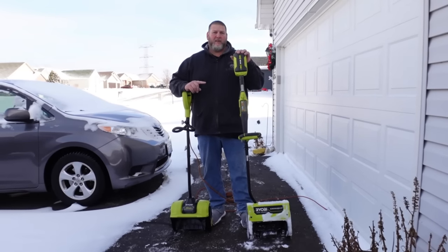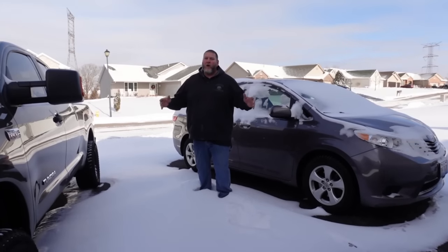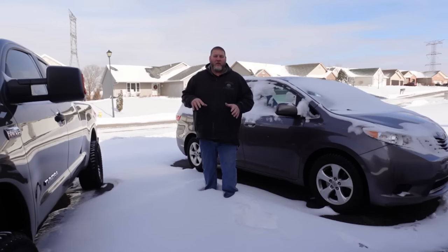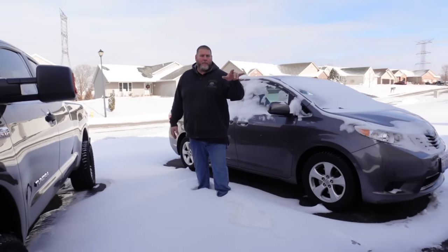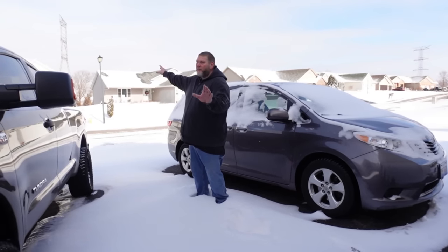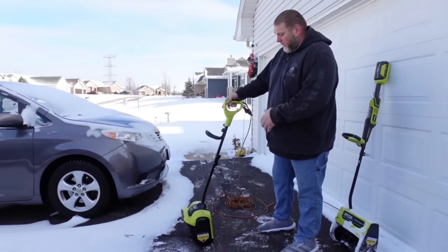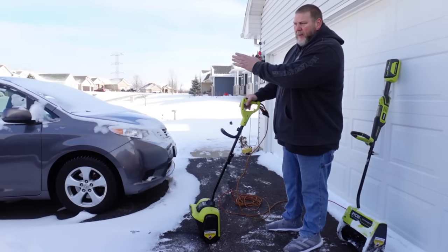First, let's see if this one can do as well as the snow thrower that I reviewed a couple years ago. We didn't get a ton of snow, but thanks to the wind, certain areas have a lot more snow than others. As you can see by how deep this is, I'm going to take both snow throwers and run through here. The road is way over there, so don't worry — I'm not going to throw snow into the road. Let's see which one can get through this snow easier.